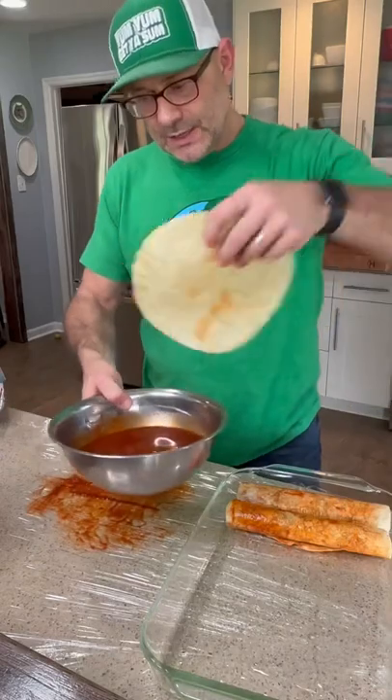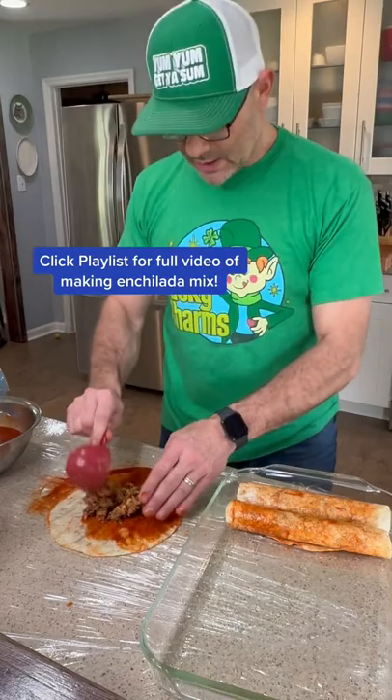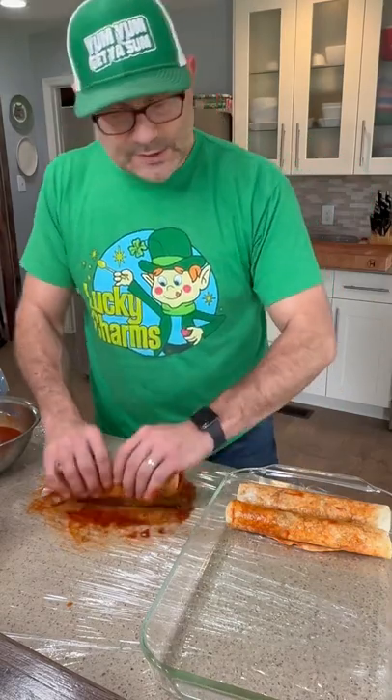Take your tortilla, dip it in the enchilada sauce — dip both sides. Spoon that mix right in there, roll it up, and set that bad boy right there.